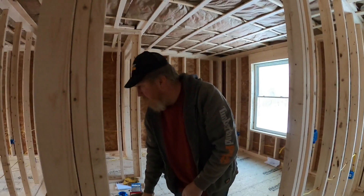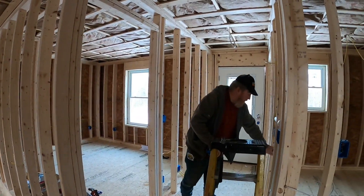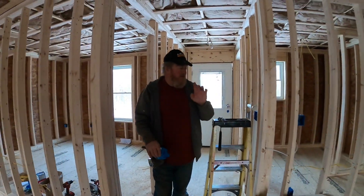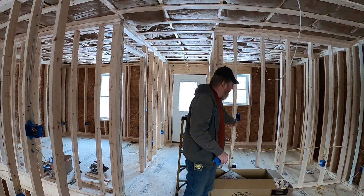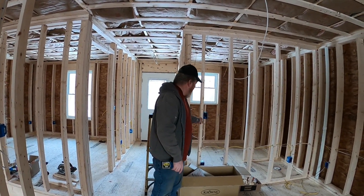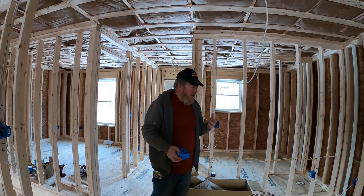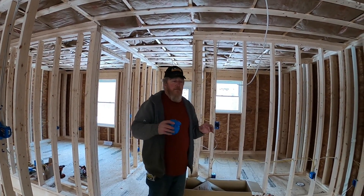We're going to finish pulling our last home runs, finish pulling the wire for lighting and heat in this bathroom, and then tidy up all the boxes. A word of advice: make your boxes up ahead of time. Tie your neutrals together, crimp your ground wires, so when you come back you've got two black wires and a ground wire and you just land those on your single-pole switch and you're done. That way you're not trying to remember what you were thinking.